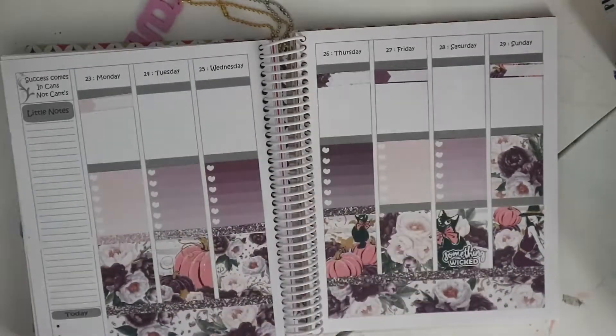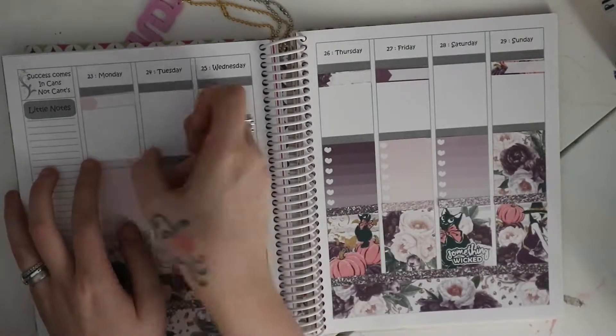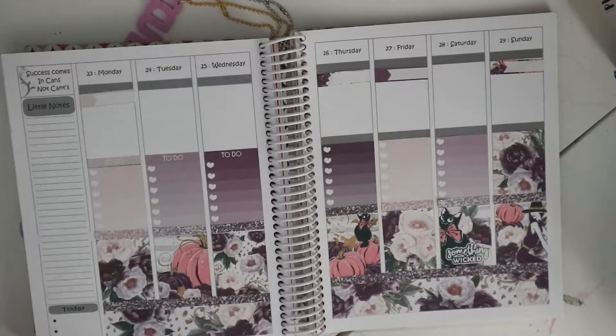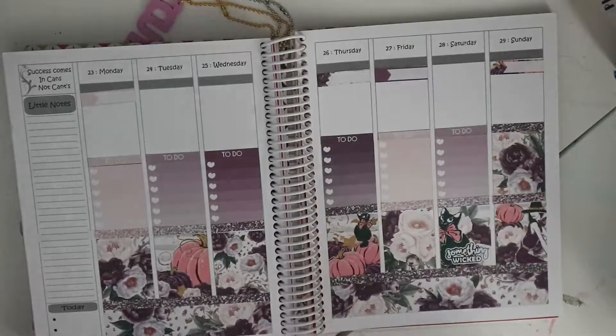We have a couple of visitors coming over during the week and a few little things we've got to do, but there wasn't really too much going on. I put these ombre check boxes that come in the kit on the middle section, apart from Sunday.